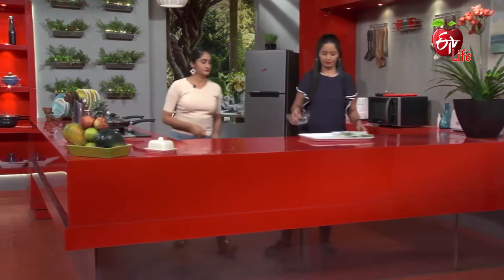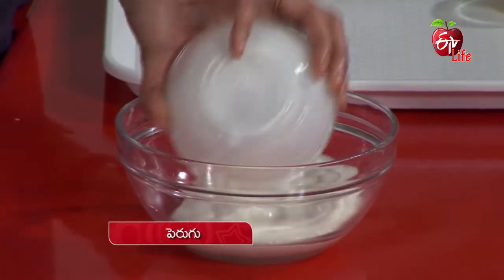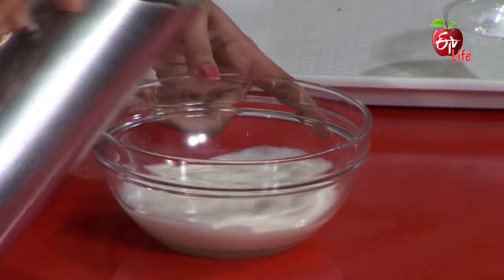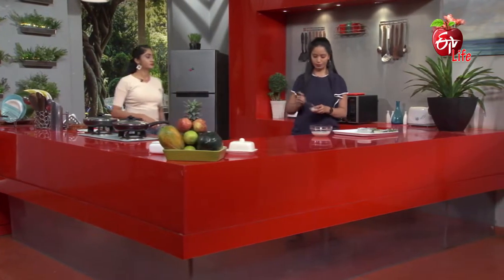This is a thin buttermilk. Let's mix it with some water. One spoon — this is a little bit. Let's mix it.